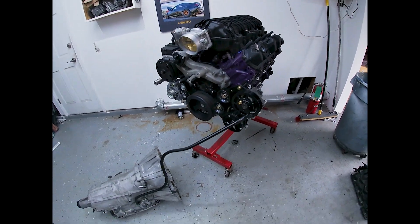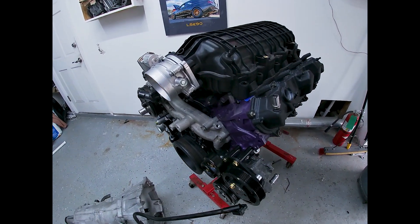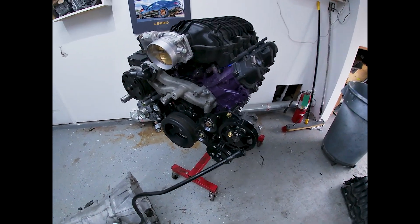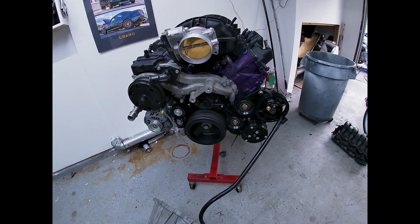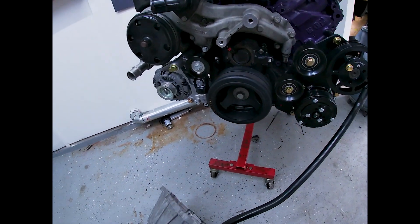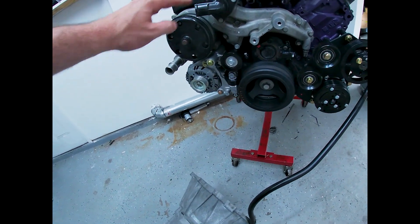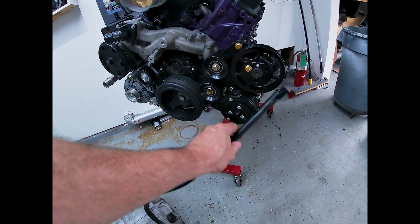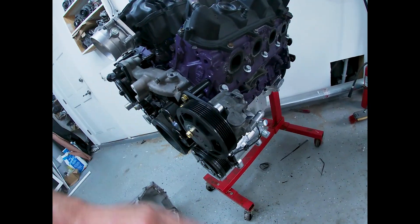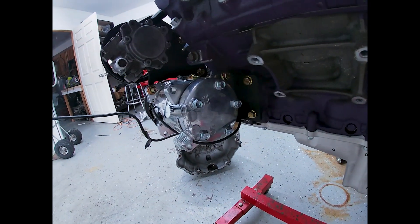So this is the new combination that'll be going into the blue car. This is a 2015 L86 — an LT motor that we've developed all the swap parts for and we're going to be testing out on this car. This has a Camaro LT1-based accessory drive on it with a crank pulley, alternator, and water pump. This works out really well for the coolant routing, and then our bracket that we're developing to run the BMW power steering pump and the AC compressor, just like on our LS cars.